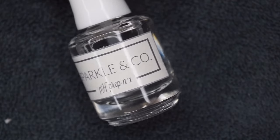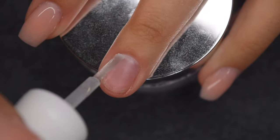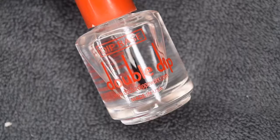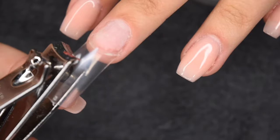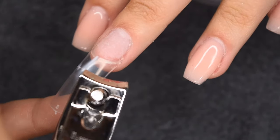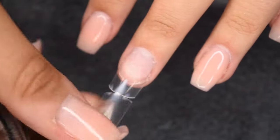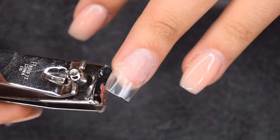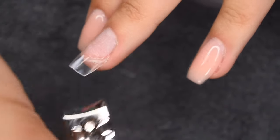For this process I'm starting with my Sparkle & Co pH Prep Liquid, which is going to dehydrate the nail surface and prep it for the application. I also went ahead and pushed back the cuticles and gently buffed the surface of my nail. Then I'm using my favorite McCartt clear tips, which I adhered using my double dip base liquid — basically just a nail glue. For some reason I didn't film me actually applying the tip, but I just adhered that to my natural nail and now I'm cutting down the excess length and generally cutting it into the shape I'm going for.